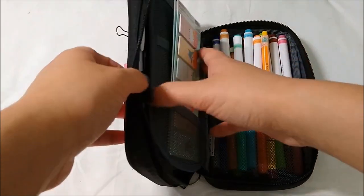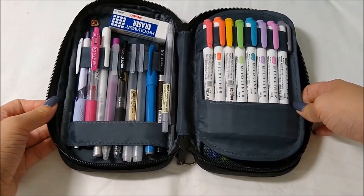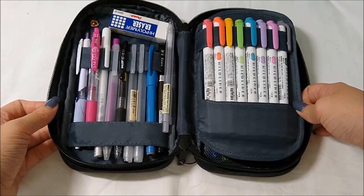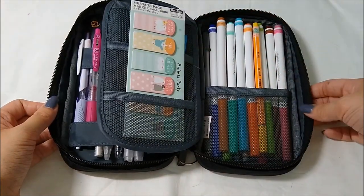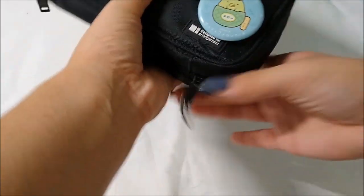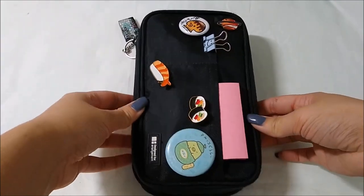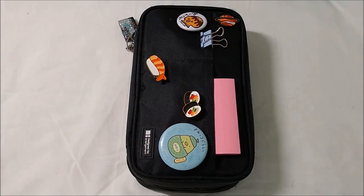So yeah, that was my 2019 back-to-school pencil case tour. I hope you liked it — if you did, make sure to give it a thumbs up. I'm going to be making some more back-to-school videos because school's starting soon. Something good should come out of it besides pain and torture, so I hope you're excited for some more videos. Okay bye!